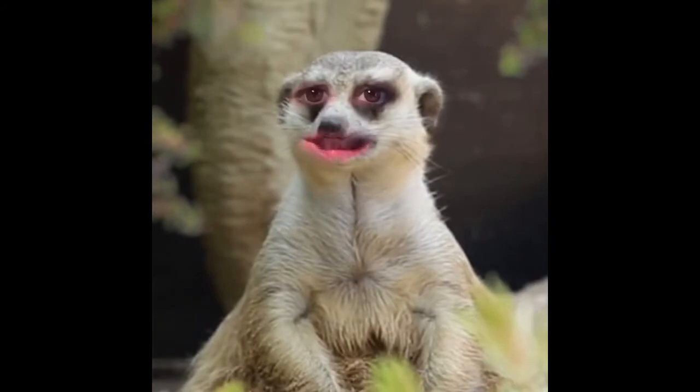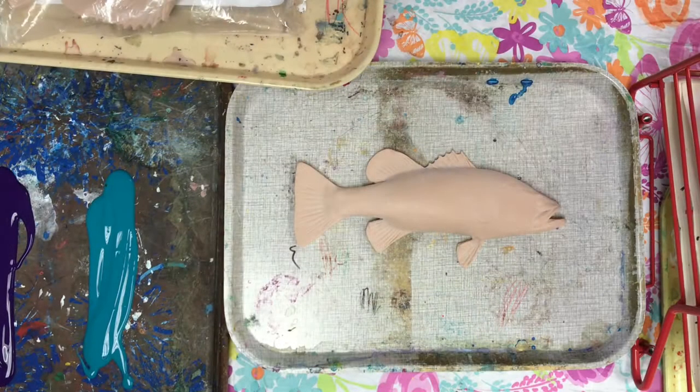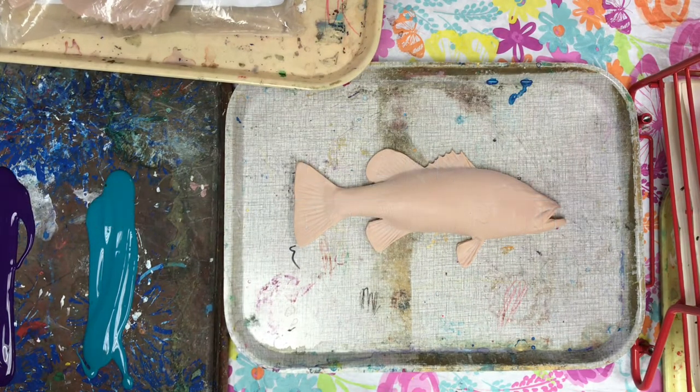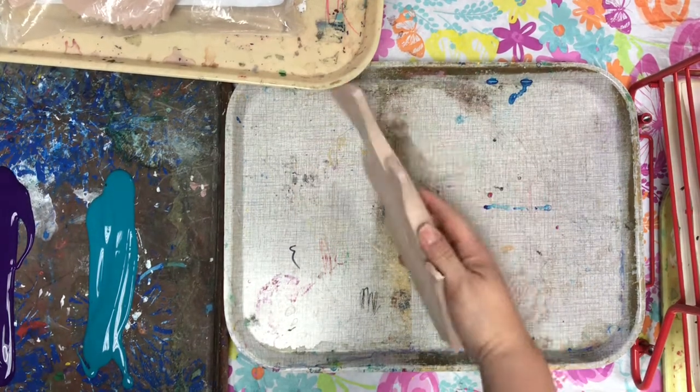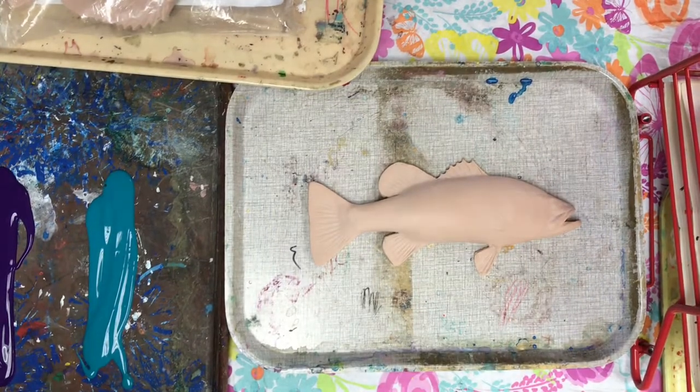Welcome to Mrs. Perna's class. What's going to happen is we're going to be using these special fish. They're just made of latex. They are made from molds of real fish. If you guys can't see, go sit on the floor.